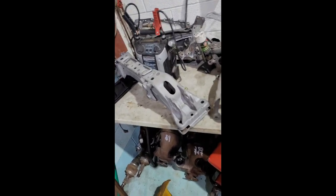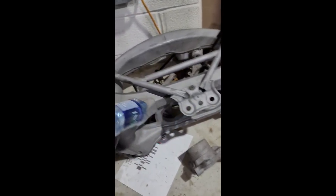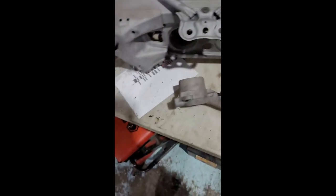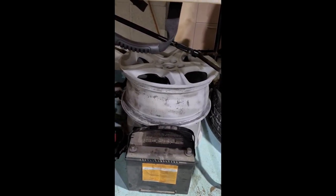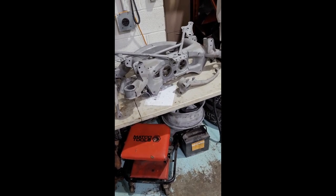We got the front subframe all sandblasted, we've got the rear subframe, and this is the front subframe brace - it bolts in where the caster arms go basically, it's a full front brace for the frame. We've got front spindles, rear spindles, and a pair of rims sandblasted. I'm probably gonna go to town on these with a grinder, do it myself and just rattle can it, go heavy with the paint.